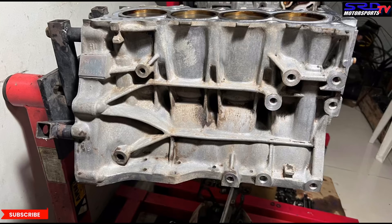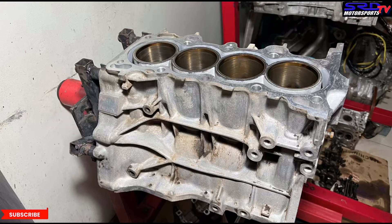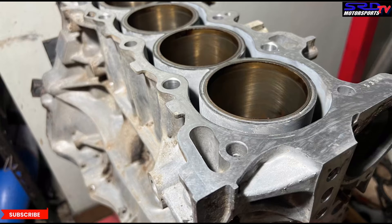The good thing with this block is the owner always ran coolant with anti-rust. Look at the bore and the outside of the sleeve — the liners are clean. When you use regular tap water it corrodes and gets really bad, but this block is in really good shape.